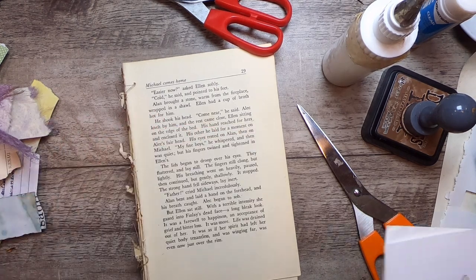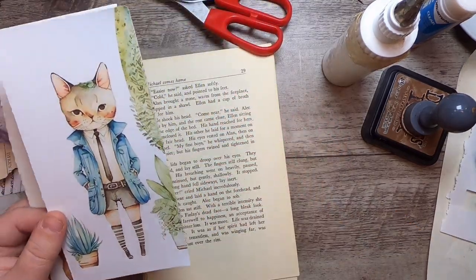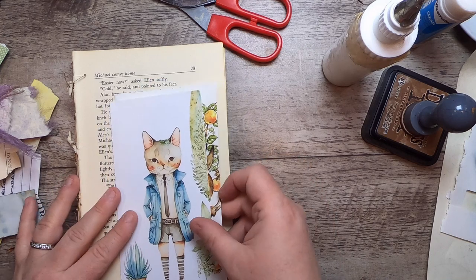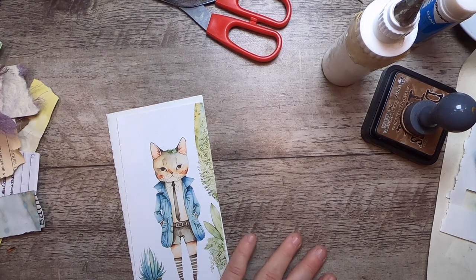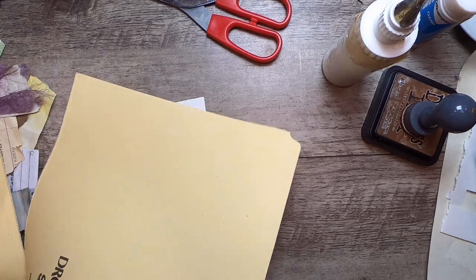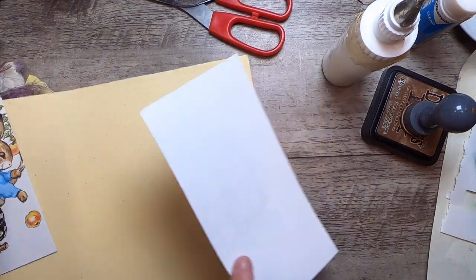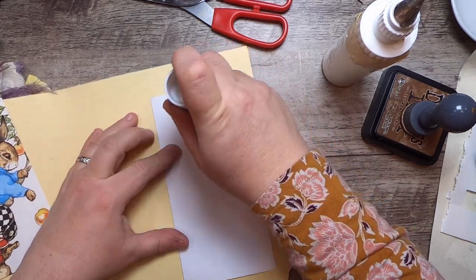Speaking of squared-off elements, I also have pieces from my Delightful Creatures collection — this cat with plants, and one from a vintage book. I'm going to turn those into journal cards as well. I really like backing things with these kind of folders; I love the manila color, it's a really nice color. So we'll go ahead and just put these down.